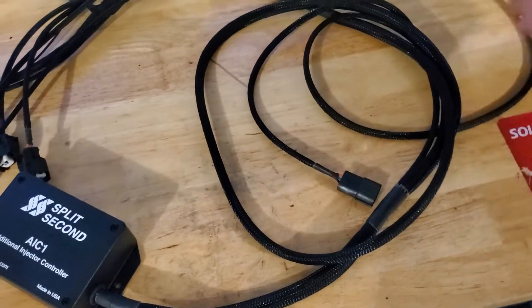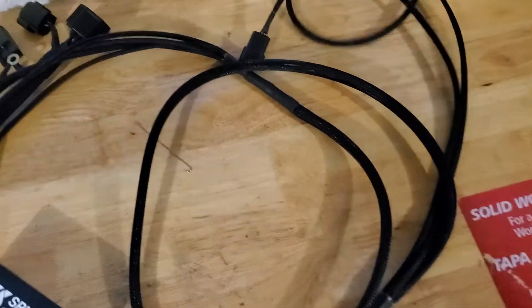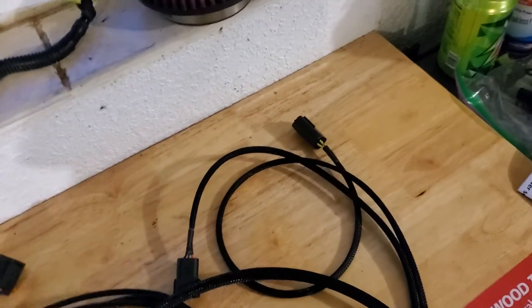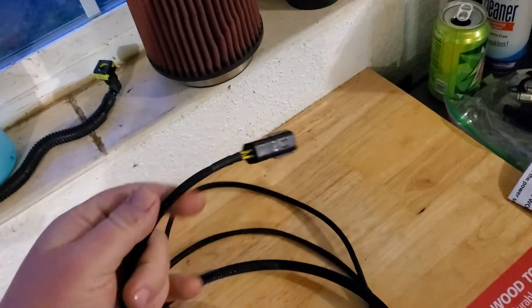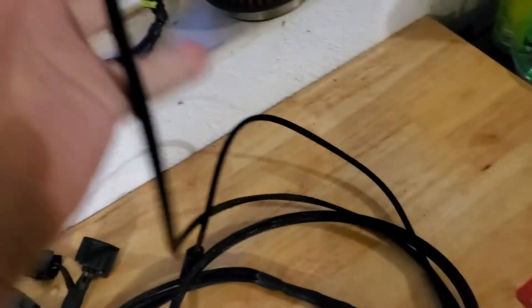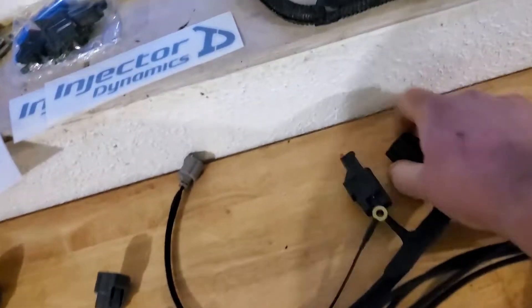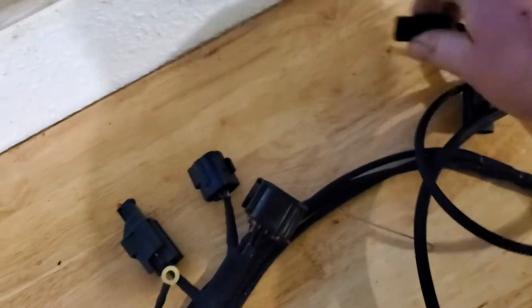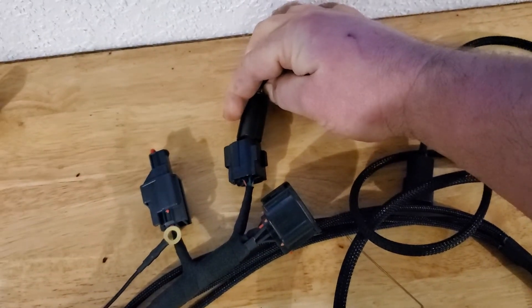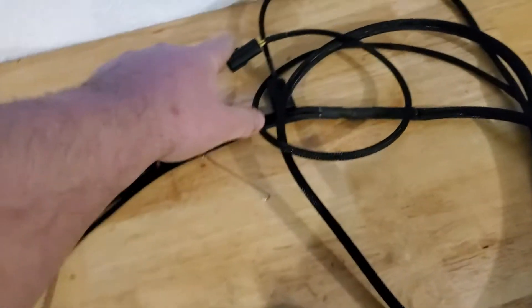He splices in your signals — one is going to go to your mass airflow sensor and the other one is for the coil packs because it needs a coil signal. He rewraps everything, wires it for you, and adds a plug on the end so you don't have to cut anything. Normally there's a little protector plug that goes over this — you just unplug it and this plugs right in.